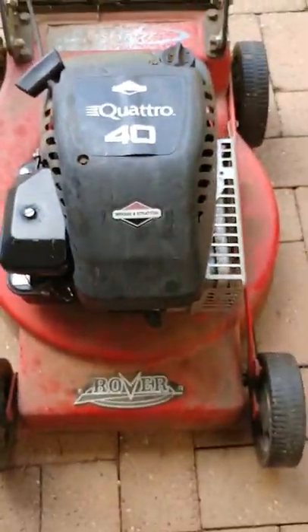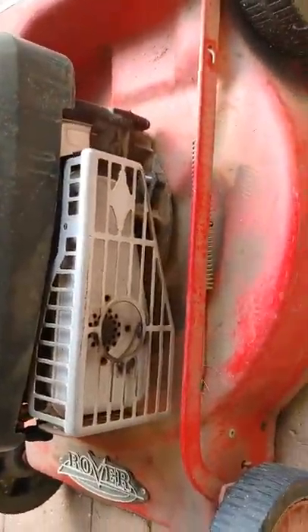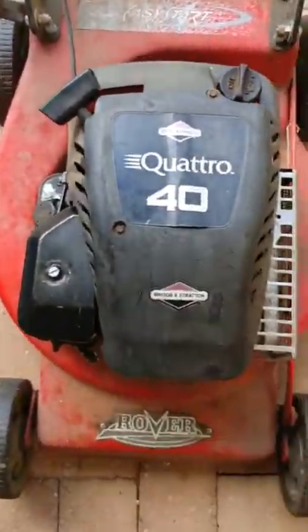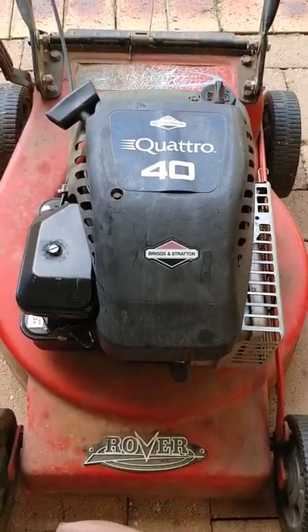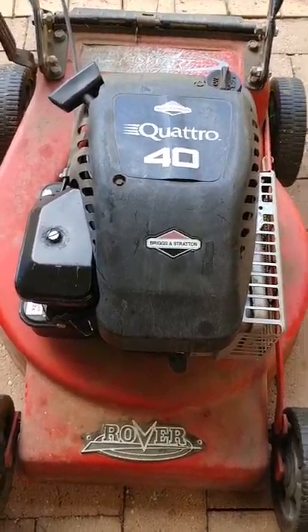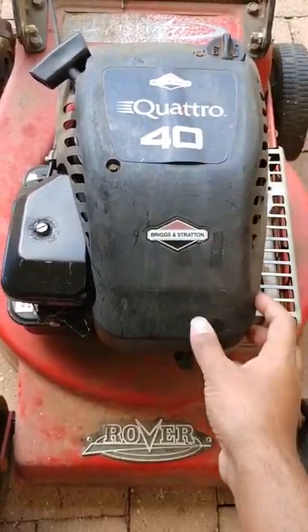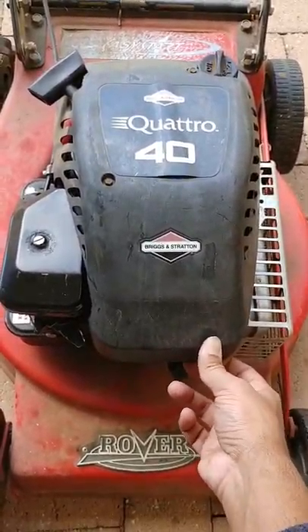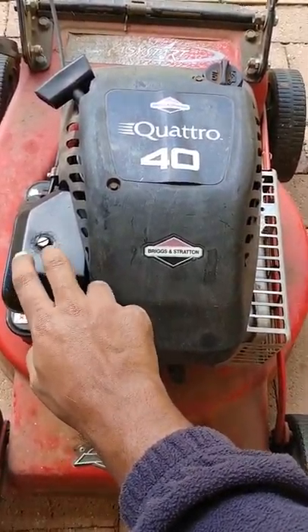I'm just going to show you what the engine looks like - it's a 4 horsepower, and this one's got a Quattro. It's about 20 years old. I'm going to open this lawnmower and replace the carburetor, or the gaskets in the carburetor. I have bought a kit online. The first thing I'm going to do is remove this bolt and that one over there to get this plastic cover off, and then I will proceed to unscrew that screw to get the air filter off.